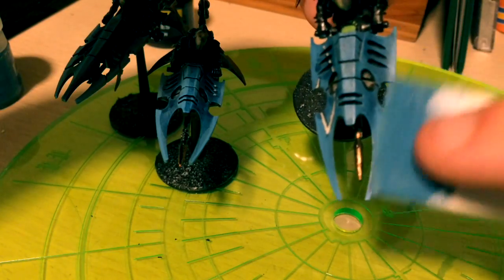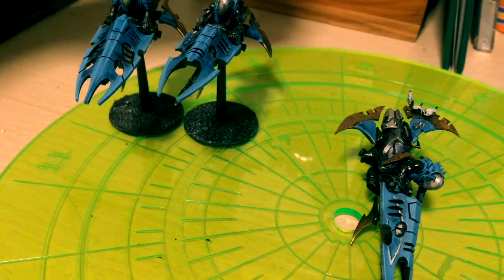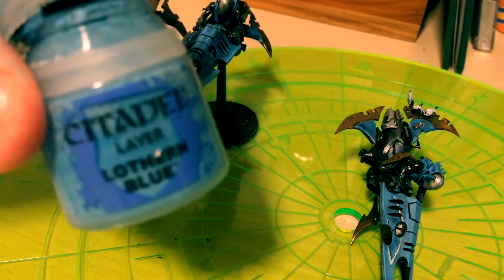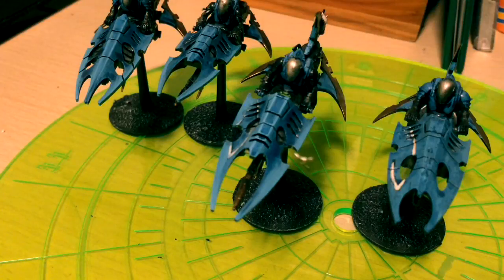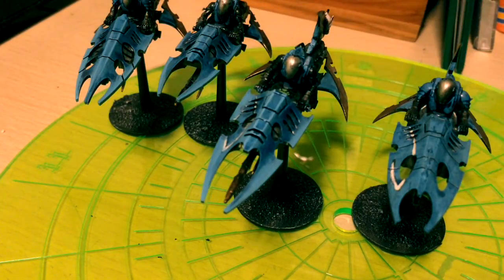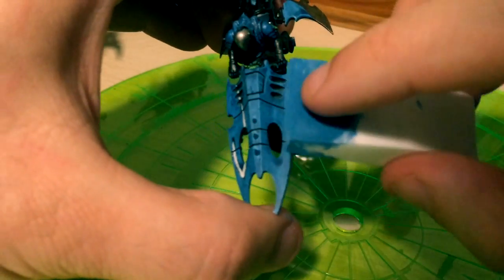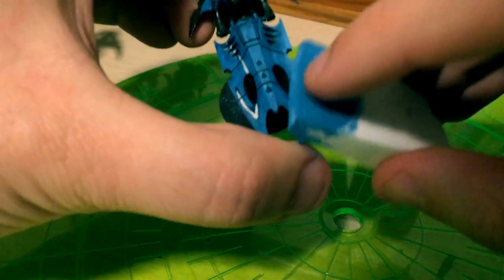Basically I just load up the sponge and wipe along the edges that I want the highlight on. I've been using this blue wash and this light blue foundation paint. The three on the left are actually finished; the one on the right is the one we're going to be working on right now. I apologize in advance but I hope you guys find this useful.